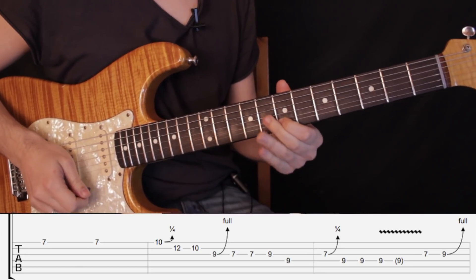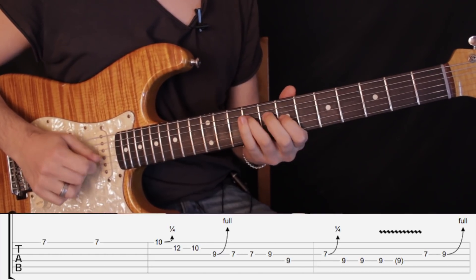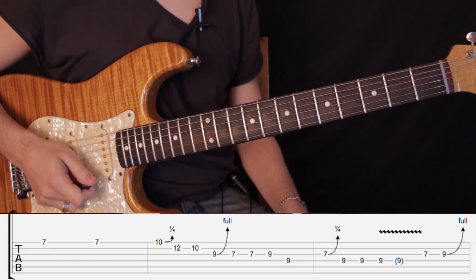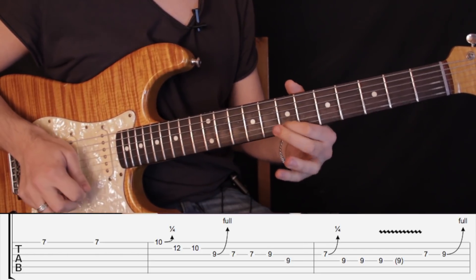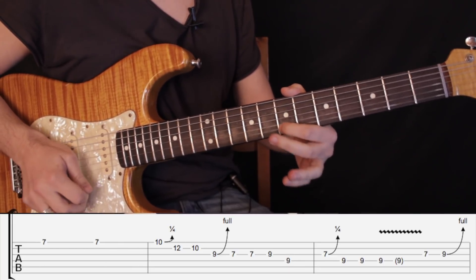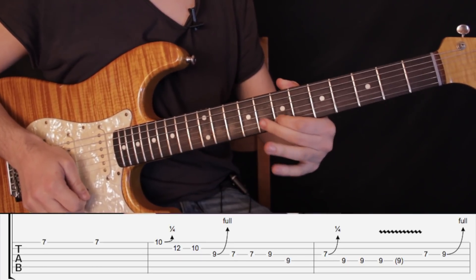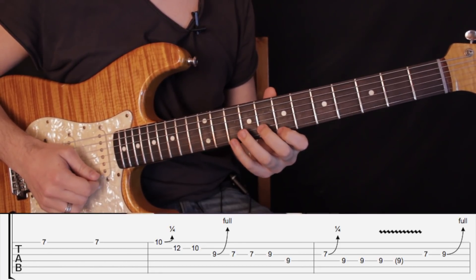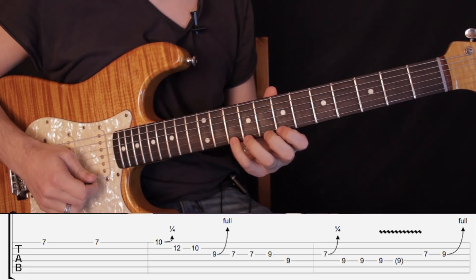Vamos a empezar con la primera frase. Está todo hecho en la pentatónica de C menor. La primera frase: tocamos el traste número 7 en primera cuerda y hacemos un poco de vibrato, el famoso vibrato de B.B. King. Tenemos que mover para arriba y para abajo la cuerda.